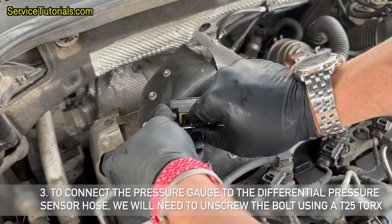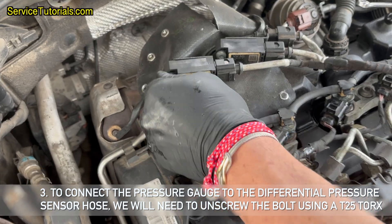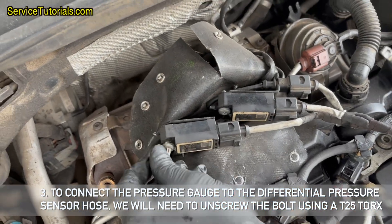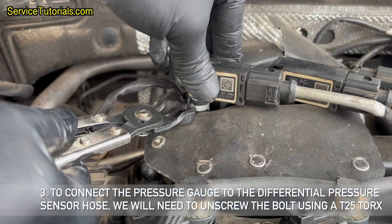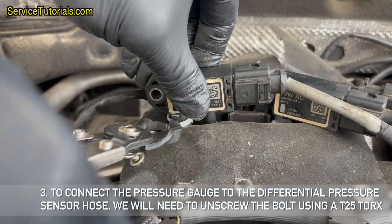To connect the pressure gauge to the differential pressure sensor hose, you will need to unscrew the bolt using a T25 Torx, then remove the hose from the sensor using clamp pliers.